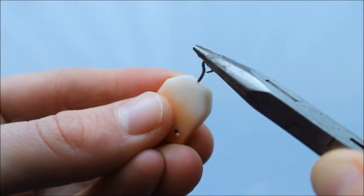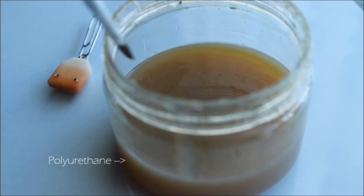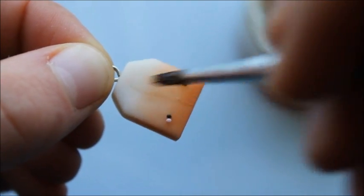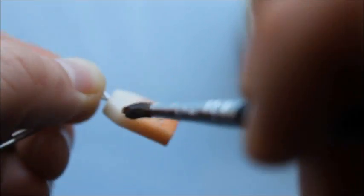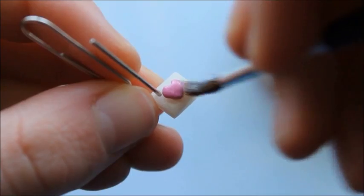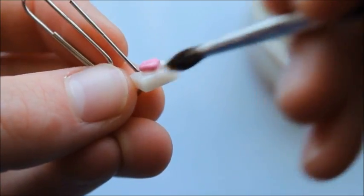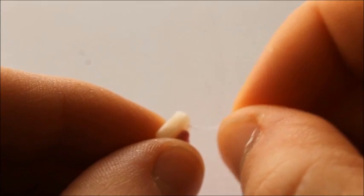After baking, I'm securing the eye pin with some super glue and also adding a few coats of glaze. Using some white cotton thread, be sure to double knot each end so it is nice and secure and won't come loose.